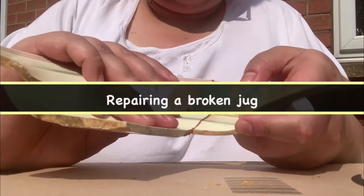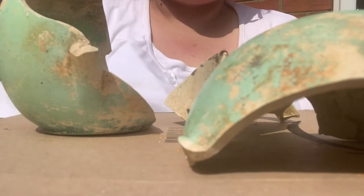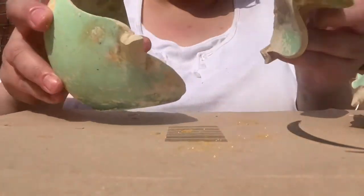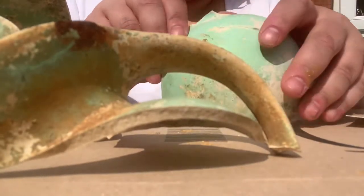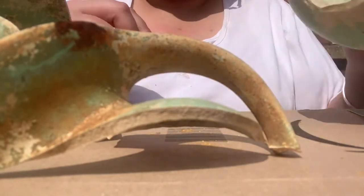Now on to my main project: repairing a broken jug. This jug was found in a 1930s tip and as you can see it was broken into three pieces — we have a handle, one part of the base and body, and another part of the main body of the object.